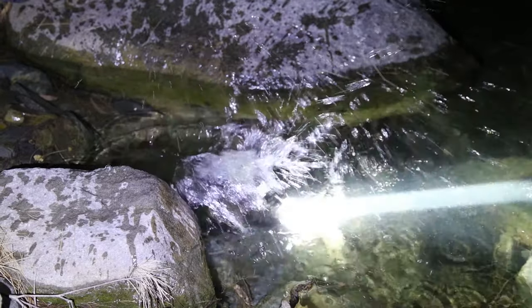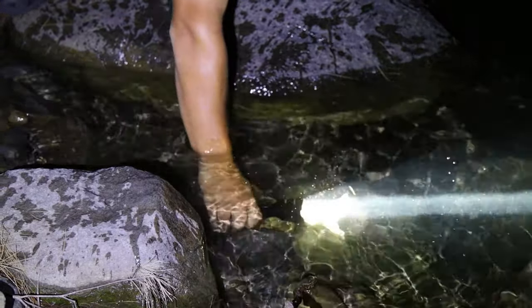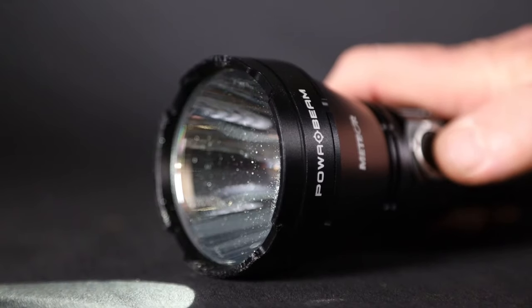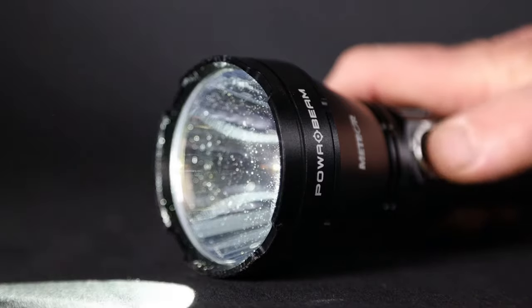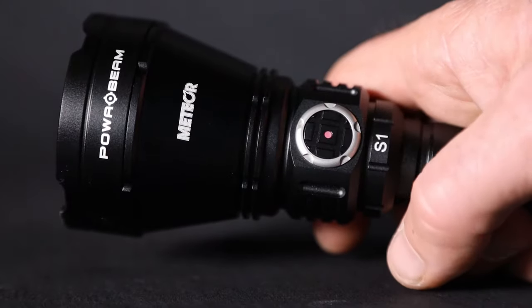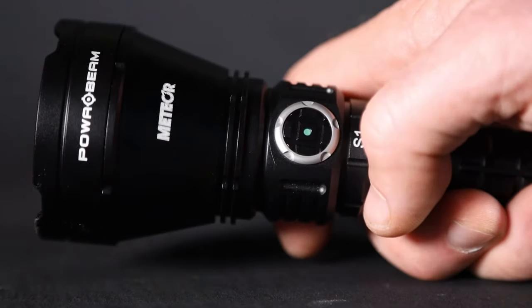The Meteor's aircraft grade aluminium body and tough finish ensures it's rugged enough to handle hard work. The Meteor has four brightness settings, all available at the touch of one button. A coloured LED in the button indicates battery charge level.